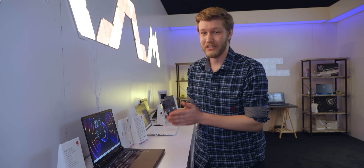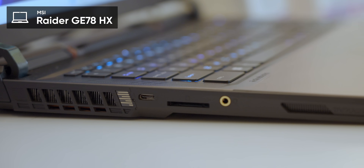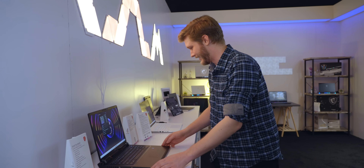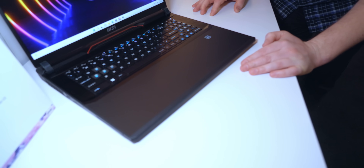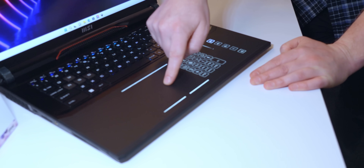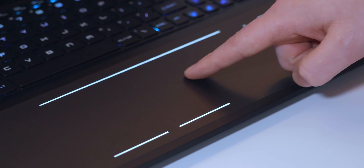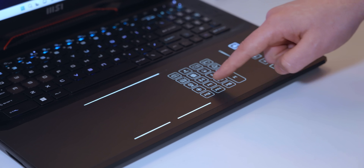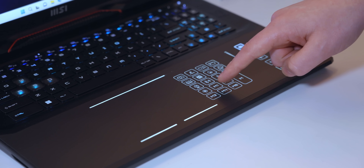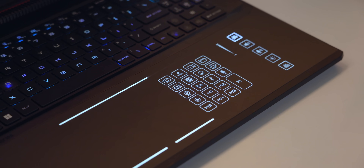Next up is something I was not expecting to see here. This is the Raider GE78HX with their smart touchpad. Look at this — where is it? Where's the touchpad? I don't see anything. Well look at that — all of this right here is touchpad area. They've done it in a pretty smart way: it isn't just a large touchpad, you have programmable macros on the right as well, so you can use your touchpad for actual useful things instead of just turning it off when gaming. Very cool.